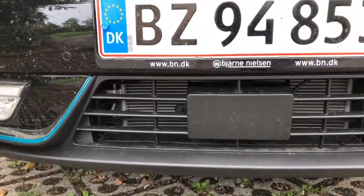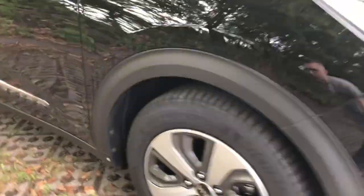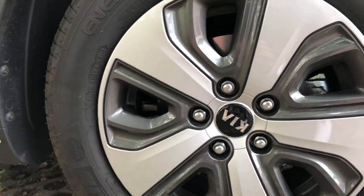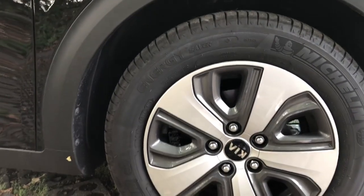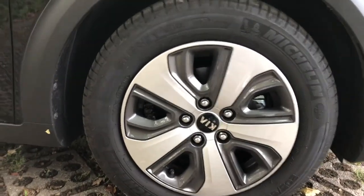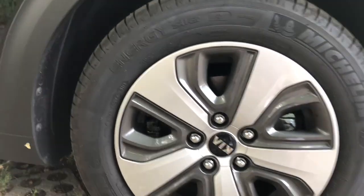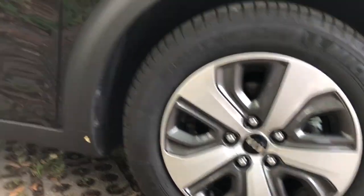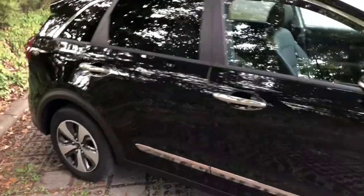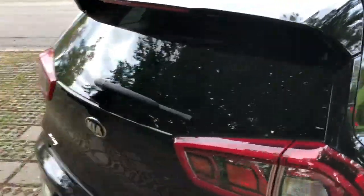Here we have adaptive cruise control and all radars, plus a front parking sensor. We have 16-inch wheels designed for aerodynamics — they have plastic covers, they're closed. Very nice Michelin tires, 205/60R16. Some chrome details as well.